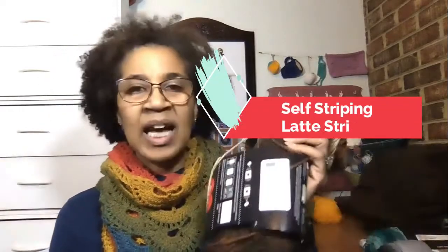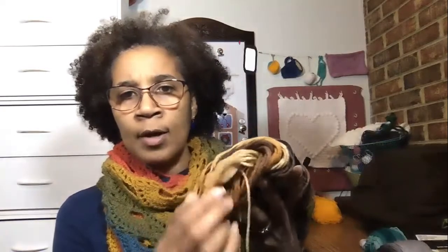But the self-striping yarn is the one that I really got excited about. As you can see, I have used some of this, but this one is a latte stripe. You see how it goes from a light to a medium, then a little darker, a little darker, and then a nice deep brown color, and then it gradually goes back to the light and then back to the dark again. In looking at it, I couldn't exactly figure out how the color changed, so I decided I wanted to work it up to see how the yarns would look, if I did a basic hat, and that way I could really see how the striping turned out.